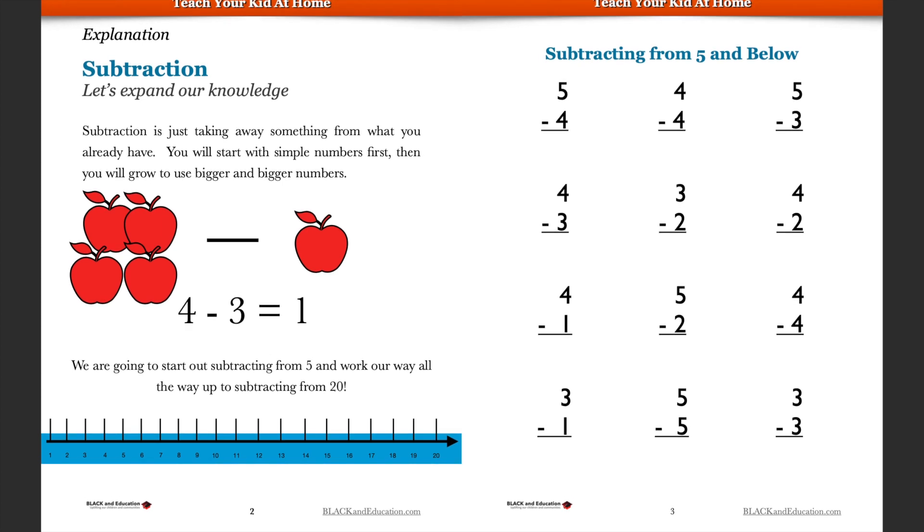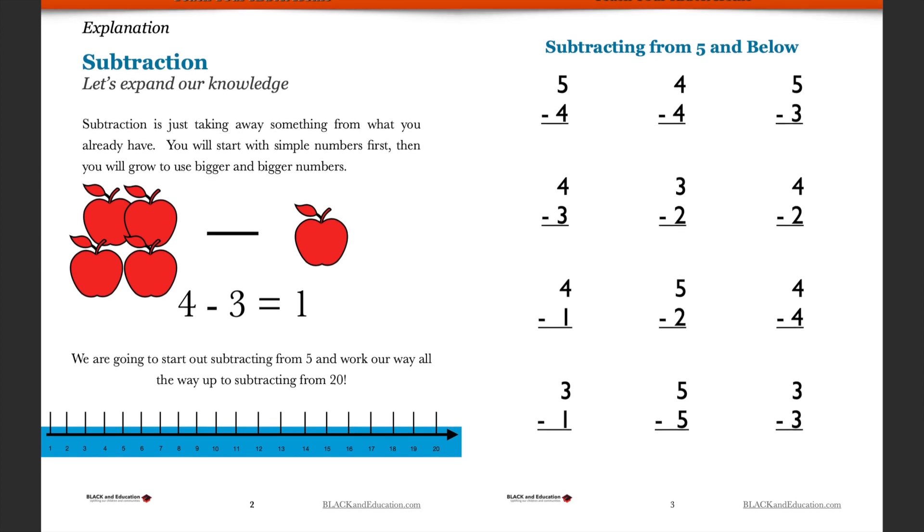Let's get some more practice with subtraction. We're going to walk through this worksheet here, and there'll be a link down below where you can get this worksheet and look at it on your own if you wish. Let's take a look at some subtraction and do it on our own here.